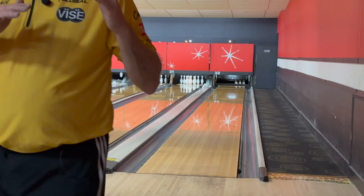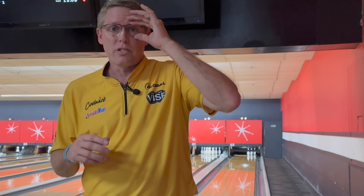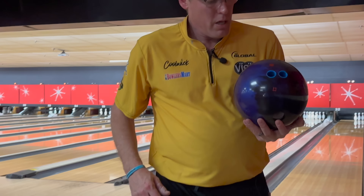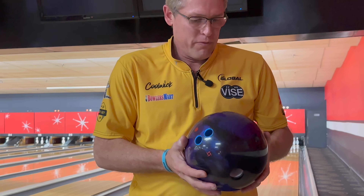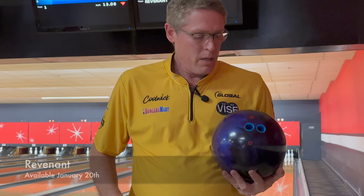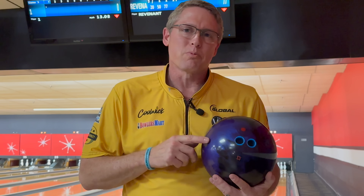I think the Revenant overall fits in between. You've got the Infinite Physics as your great middle benchmark — the Beef and Barnsey favorite. The Fate is the next step down from there, then the Revenant, and then the Night Road for drier lanes where you need to create a lot more back end. The Revenant is coming out soon from Storm — 254, 050, R3S. There's also a new stronger cover from Storm coming out later this month. Check out more Real Talk ball reviews on the Beef and Barnsey show. Like and subscribe, and we'll see you next time.